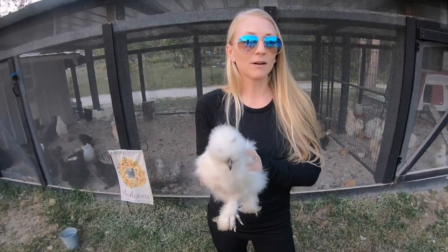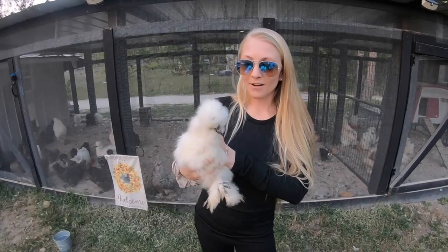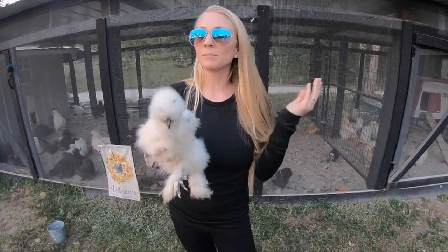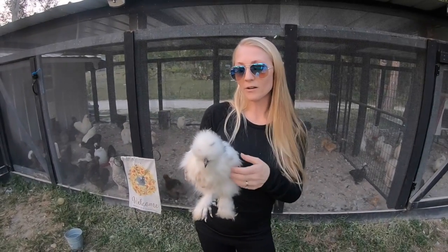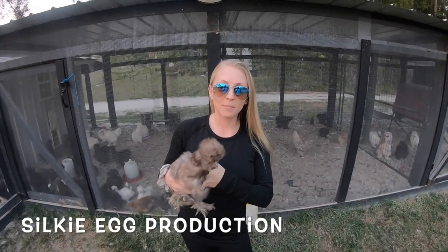Another thing about Silkies is that they are super docile. A lot of people actually have them as house chickens. Unless you get a teenage rooster who's being a little annoying, they are super calm and friendly — they love to be snuggled and held, and they'll run up to you for treats. They make really awesome chickens and are great for kids. The roosters can be a little testy, but for the most part they're super nice.